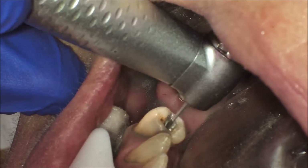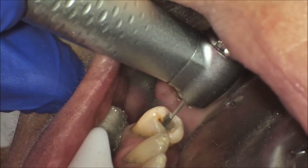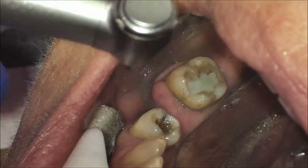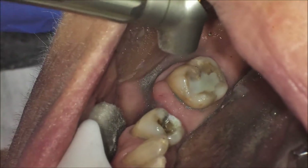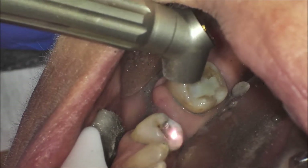The high-speed drill was used to break up and remove the amalgam. Then Silea was used to refine the prep and excavate the decay. Finally, the new composite restoration was placed.